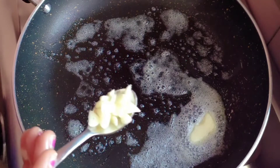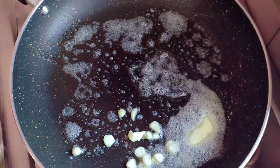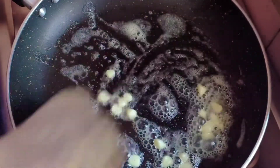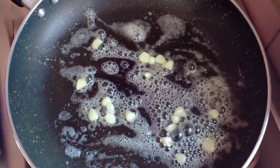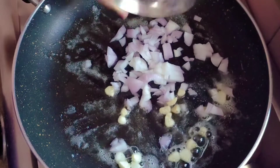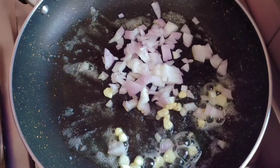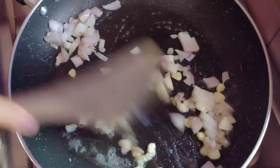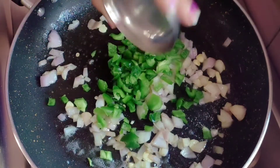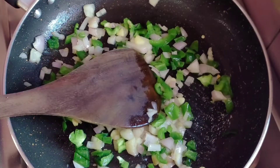We will make the filling. I have added butter to the pan and I will add garlic — about 1 teaspoon of chopped garlic. If you don't eat garlic, you can skip it. This is a Mexican dish but since we are making it healthy for kids, I am making it with spinach. I have added onion and capsicum. We will not cook them too much because we want the vegetables to stay crunchy.